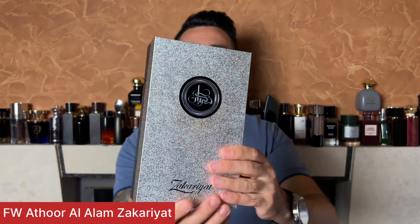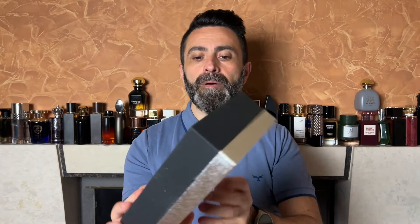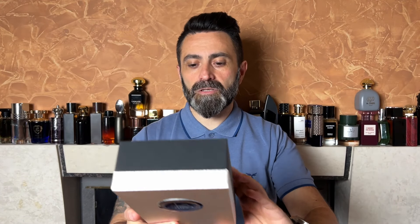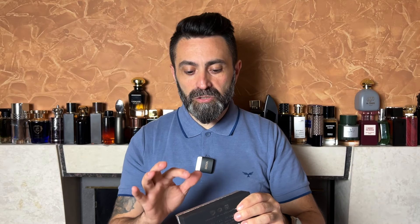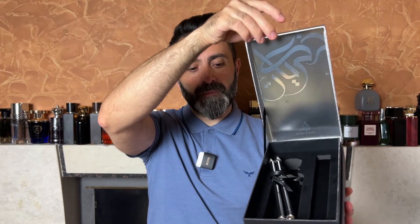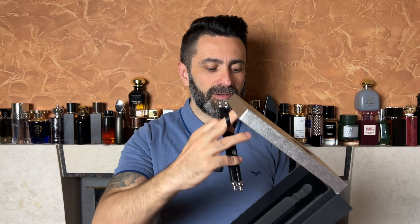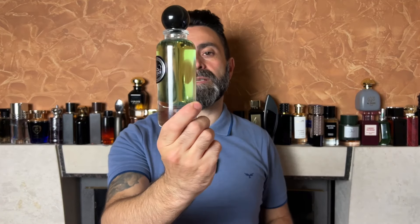First I'm going to show you and talk about the one fragrance that I find a little bit less interesting, at least for me — it's the Athoor Al-Alam Zakariyat. The fragrance comes packaged in this silver and black colored box. On the front you get the name of the fragrance, on the back there's the name of the company, a sticker of authenticity, some additional information, and on the bottom there's a production date which says June of 2023. Inside the box you'll find a little scroll with a message written in Arabic. This is how the bottle looks.